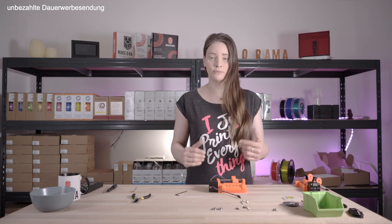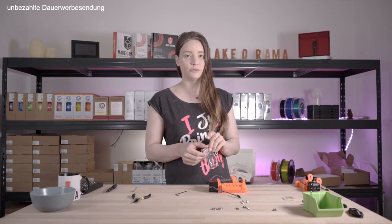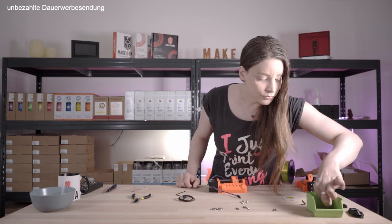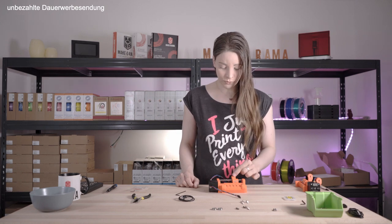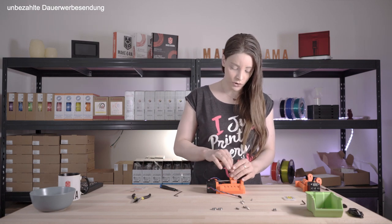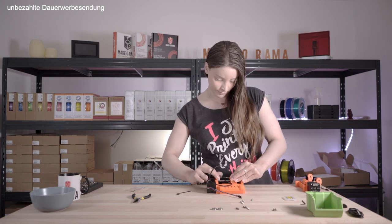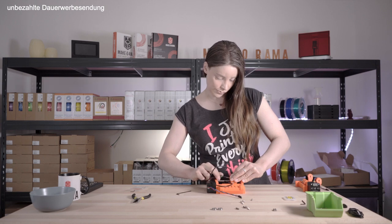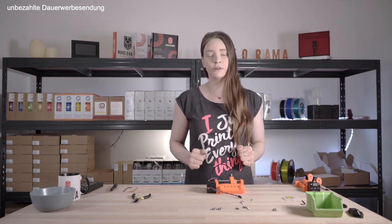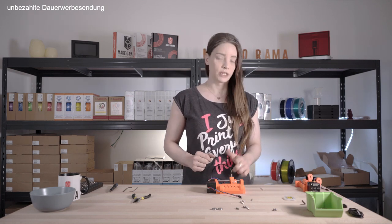Now that the selector motor is mounted and the finder selector can move via it, it is time to mount the finder sensor. For this we need the sensor itself as well as a steel ball, which we place into the hole at the top. Then we mount the finder sensor in the same hole and secure it with an M3x10 screw. To calibrate the sensor correctly, we first loosen the mounting screw and then use a piece of 1.75mm filament to adjust the distance.